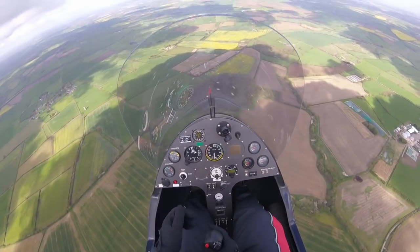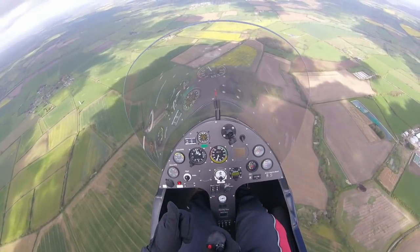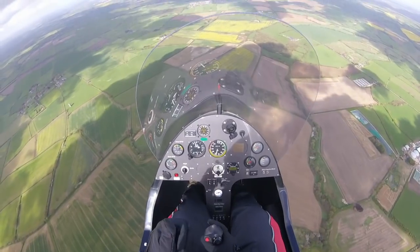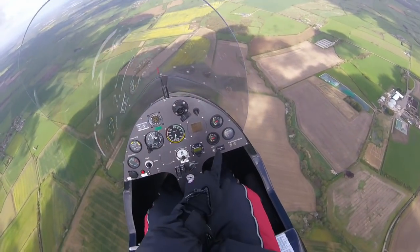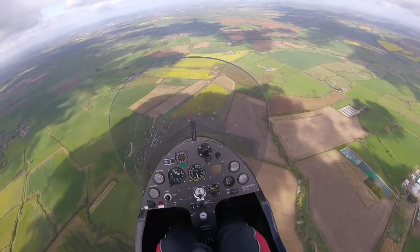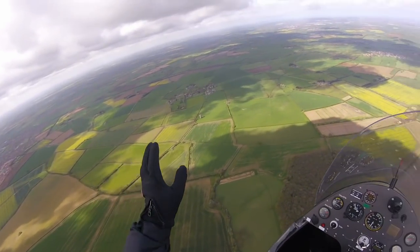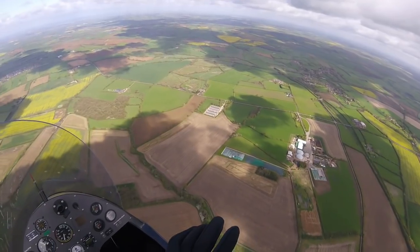Your airframe is configured, which for a gyroplane means that the secondary fuel pump is turned on. You're secure and your passenger is secure. Engine T's and P's are in the green arc, and also make a note of the power required and whether that's reasonable for the speed that you're flying at. Location has been selected and is suitable, and a good lookout including below and behind, which is completed during the final run into your ground feature.